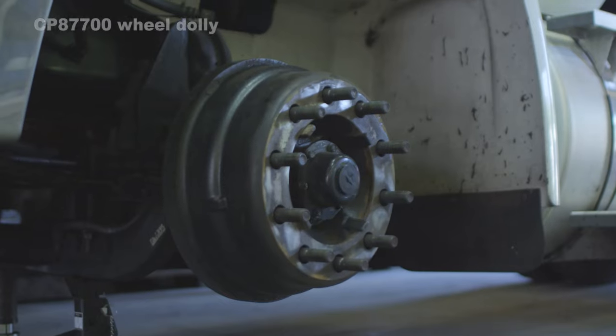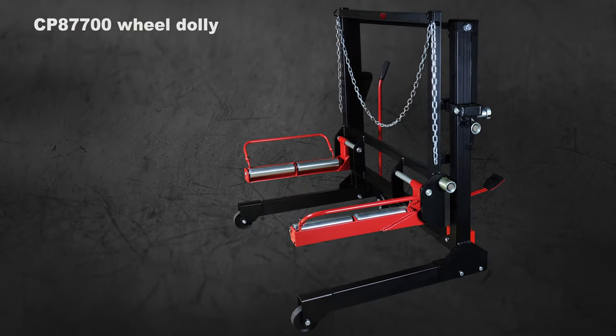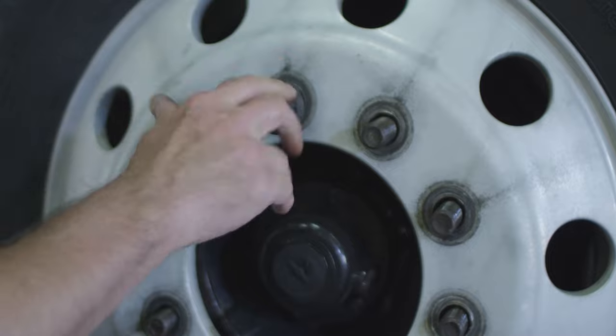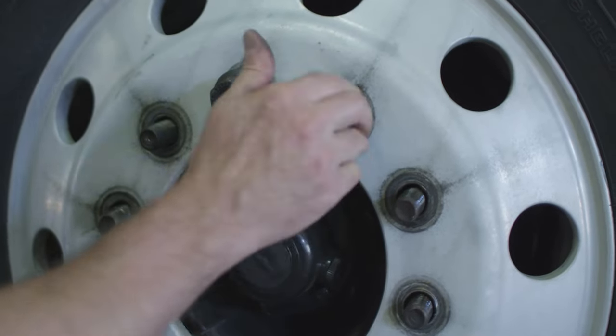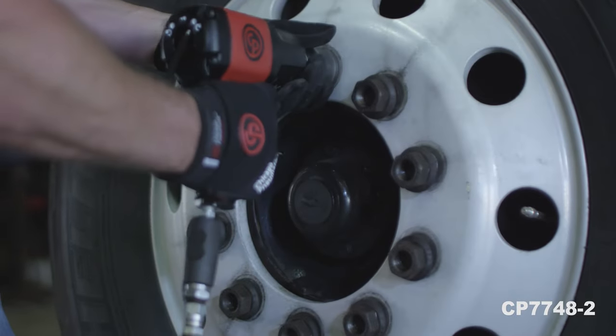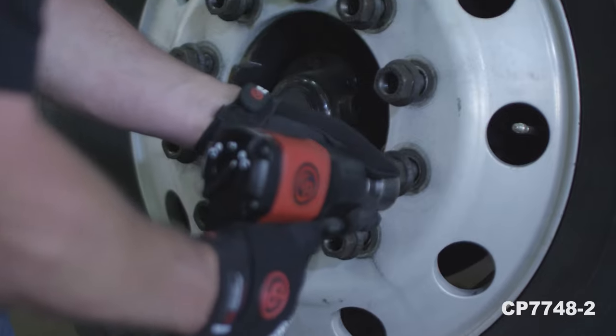Chicago Pneumatic adheres to all TMC and TI8 best practices. Refer to their guidelines when assembling these components. Initial snugging of all of the lug nuts first is an important step in trying to assure the wheel is seated properly. Once you have accomplished this, you are ready to use the Blue Torque Nutrunner for final torquing.